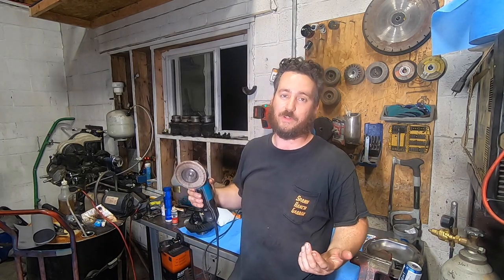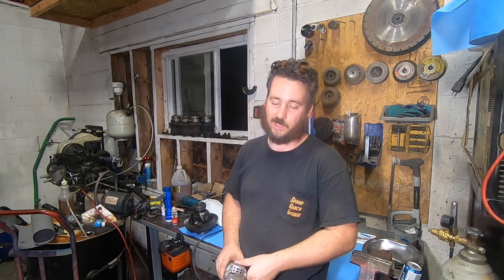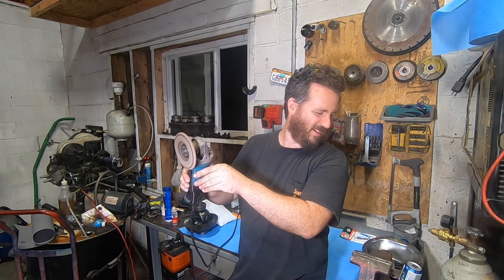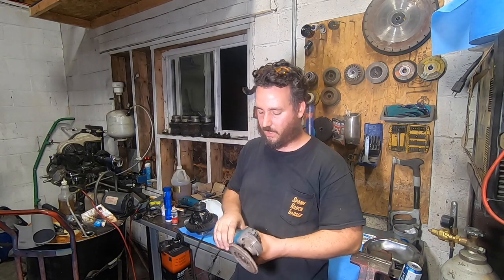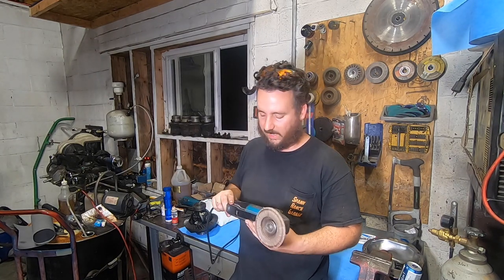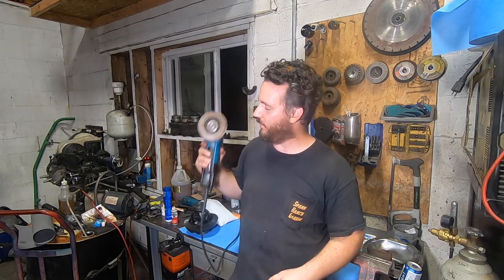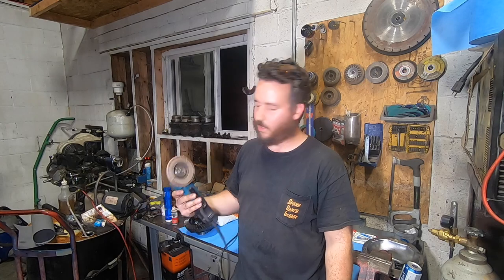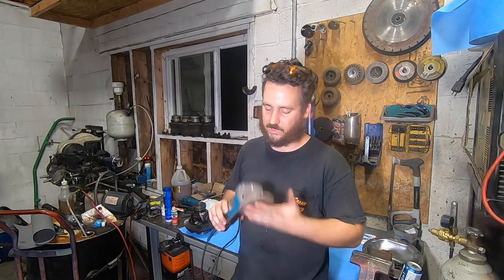The first topic for Side Job Saturday is my trusty Makita grinder. Take a listen to this. She's pissed off. She's had a tough life — I bought this thing at a thrift shop about eight years ago and it's my number one trusty tool. I beat the crap out of it. It owes me nothing, but I'm not just going to throw it away. Let's fix it. Let's get it going again.